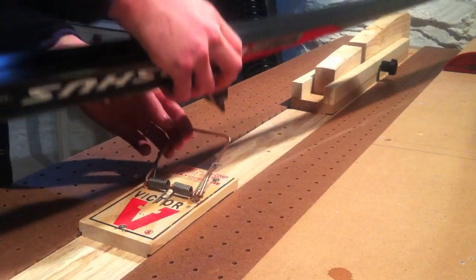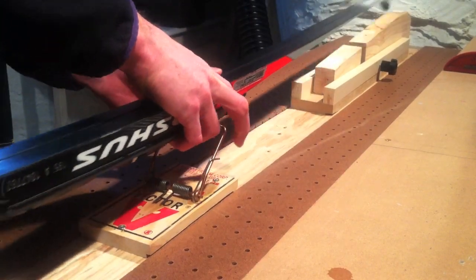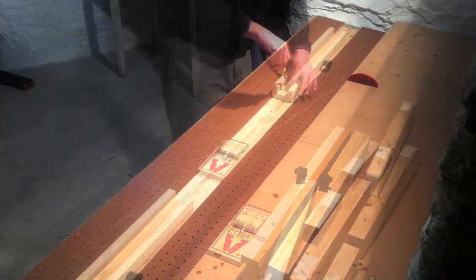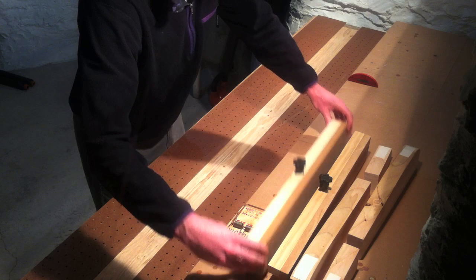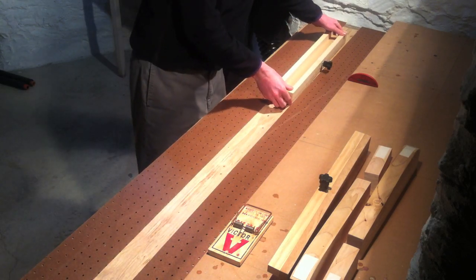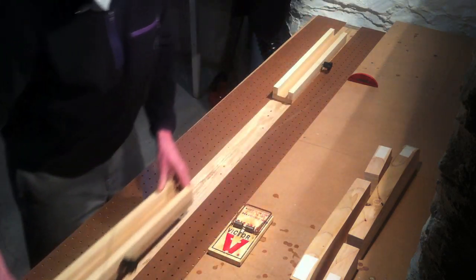This is a quick demonstration of the Rat Trap Ski Profile. This profile can be quickly assembled onto a wooden surface with just a screwdriver. To mount the profile, set the guide channels onto a work table or a 2x4 that can be easily clamped down.